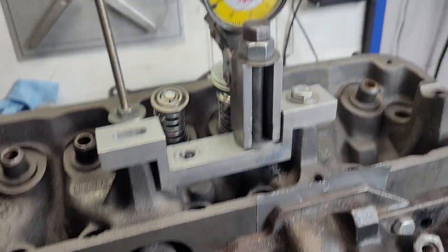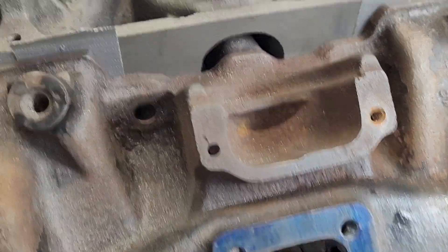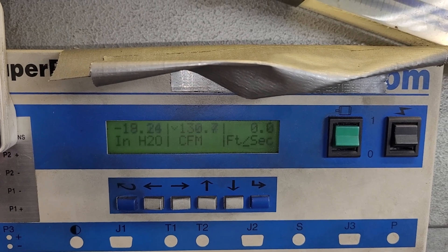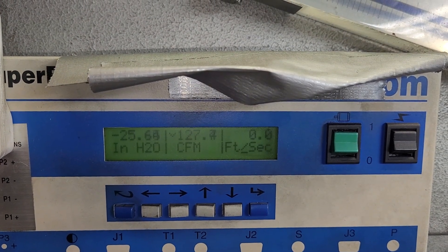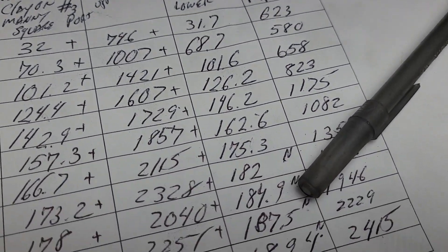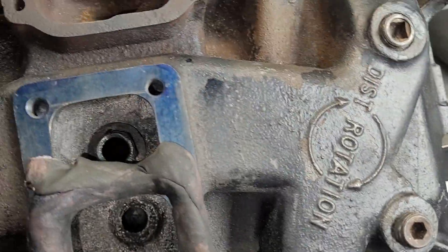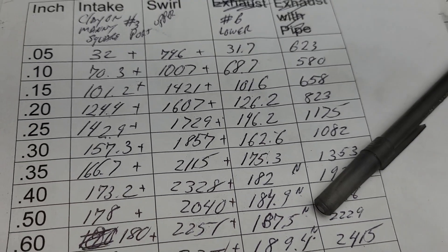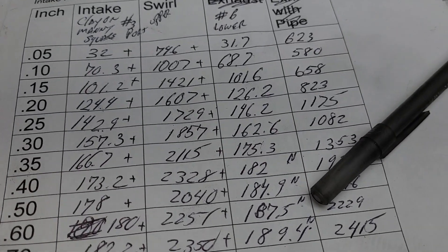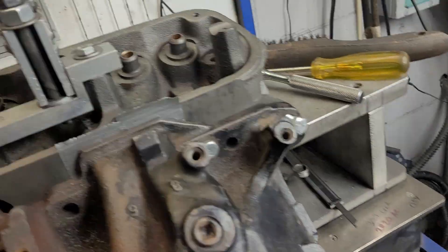We are set at four hundred thousandths right now and we're going to be moving up. All right, that wasn't right — I reset it. We are at three hundred thousandths now, so we should see about 162.6.